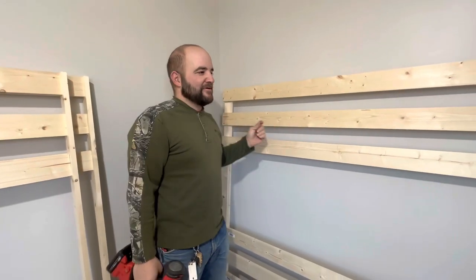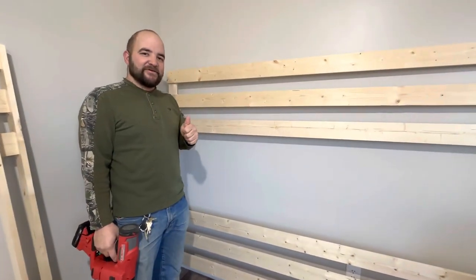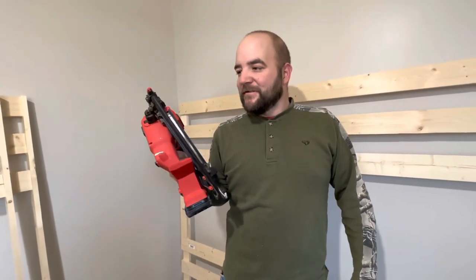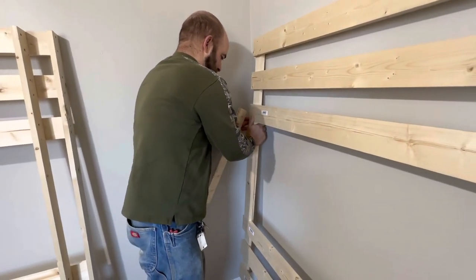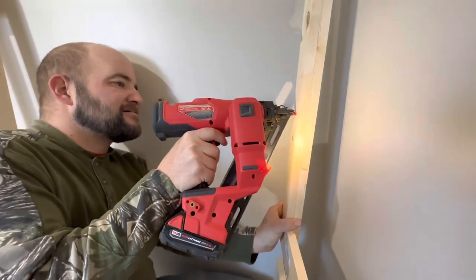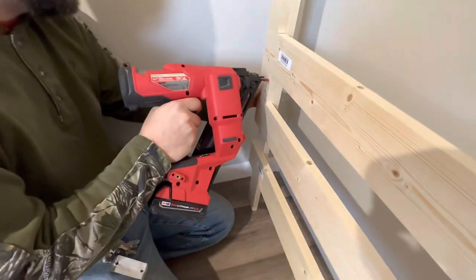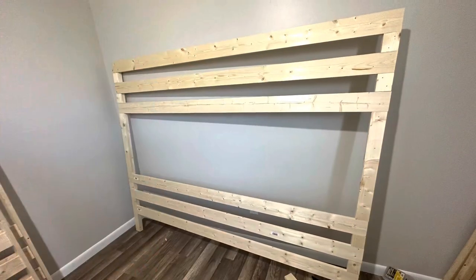Step number three: I'm going to start working on trimming the back piece out. I'm going to be using some 22-inch pieces and some three-inch pieces. It's recommended not to cut those prior to this part — it's better to measure and fit them. I'm going to be using my Milwaukee M18 Fuel 15-gauge finish nailer with inch-and-a-quarter nails.